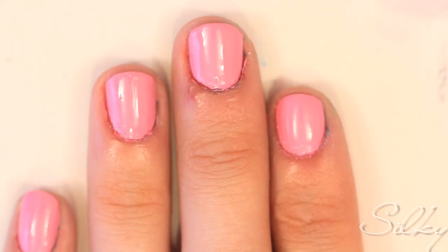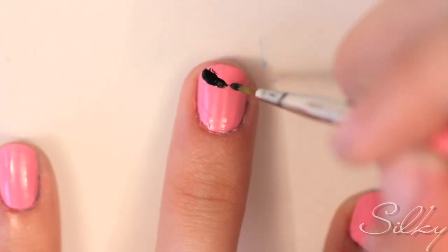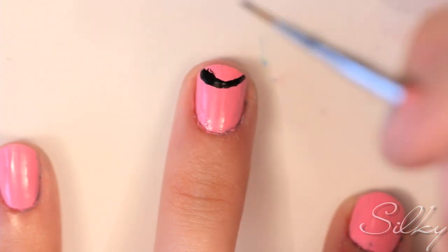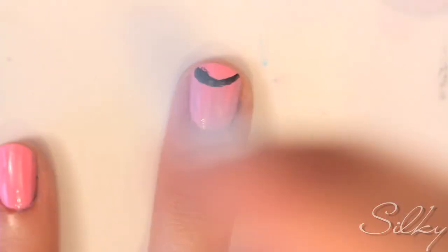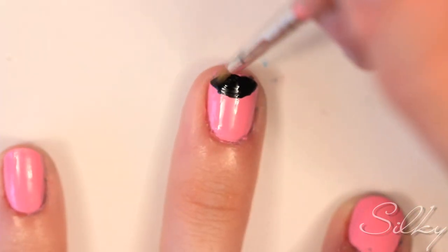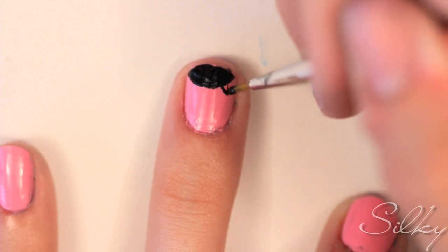Apply two coats of a pink polish. Use a nail art brush or a paintbrush and black nail polish to draw a semicircle on the tip of your nail on your ring finger. Add triangles — these are the kitty ears.